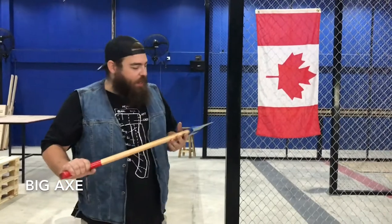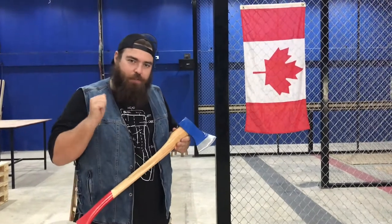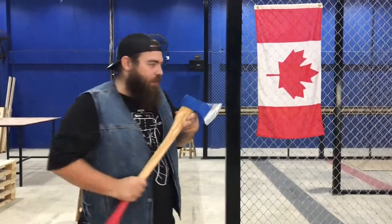So this is our big axe. It's bigger, badder, harder to throw — but this is how we deal with tiebreakers around here. No more rock, paper, scissors. We do big axe for tiebreakers.